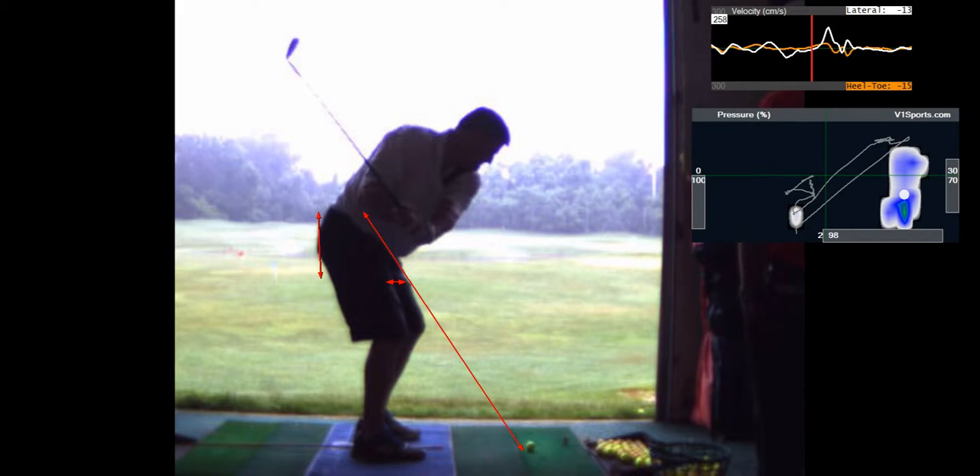You move the ball up and let your chest turn through it? Yeah, that's fine. You'll hit it farther that way. I wouldn't think that's a bad thing.